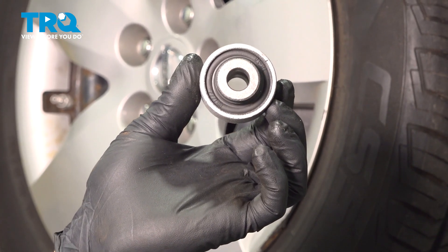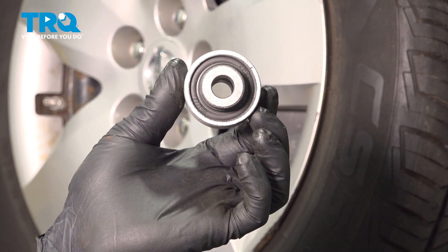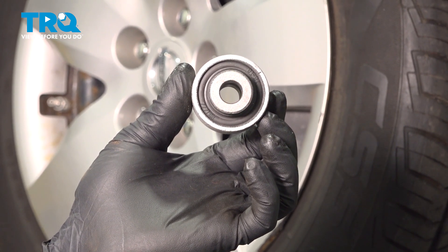In this video, we're going to show you how to replace the front control arm bushing on your Nissan Ultima. The process for the right is the same as the left.